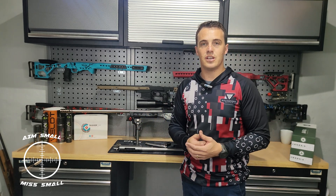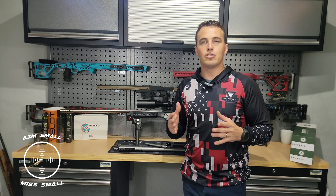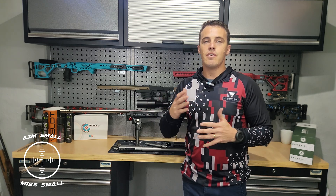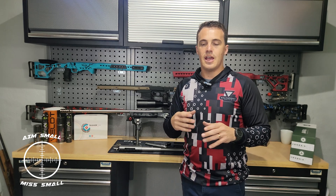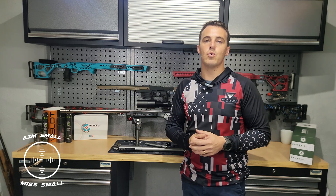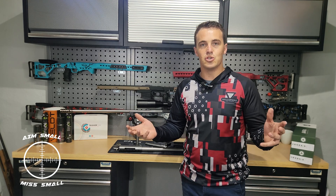Eagle Barrels were kind enough to allow me to take footage in their workshop. I'm going to take you through the process step by step with a voiceover on what specifically they are doing. So guys, enjoy the trip to Eagle Barrels and I'll see you back in a sec.